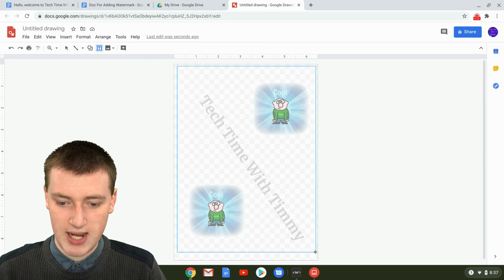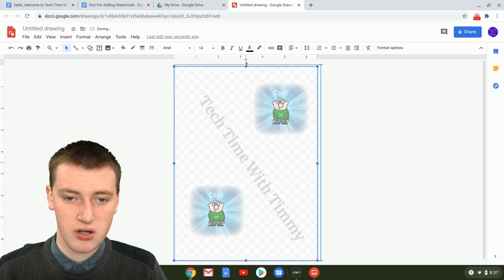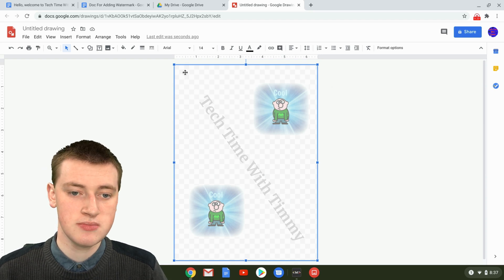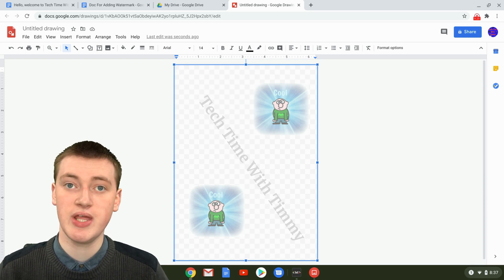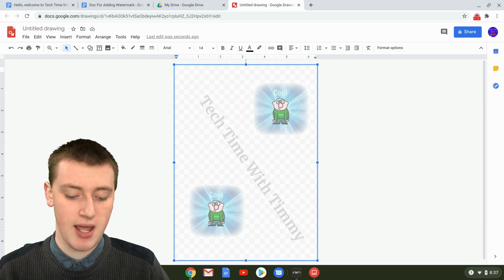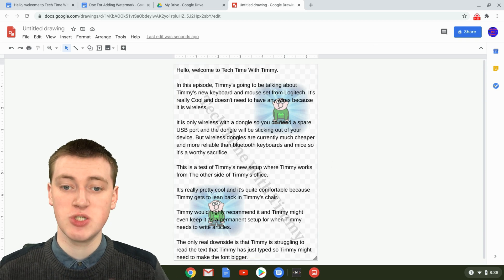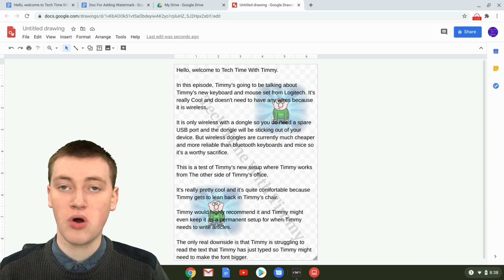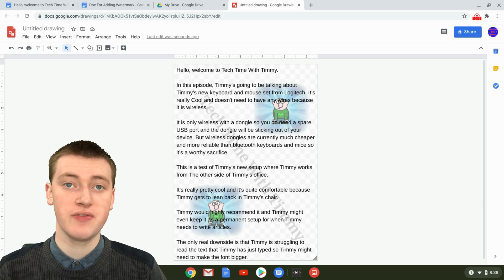Drag the new text box so it fills pretty much all of the drawing. Then double-click into the text box to get your cursor, and paste with Ctrl+V on Windows or Chromebook, or Command+V on Mac. Now you've got your document text here with the watermark underneath it. But it's still just in Google Drawings — now you need to put it into your Google Doc.